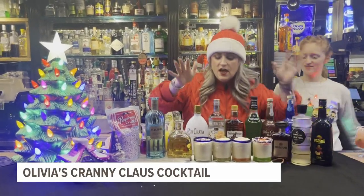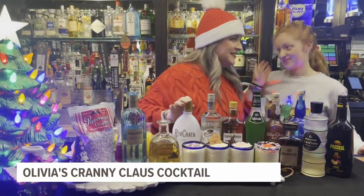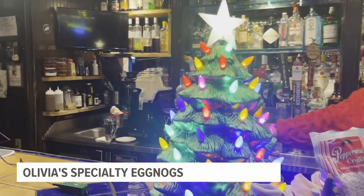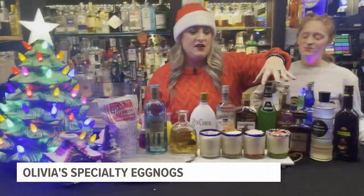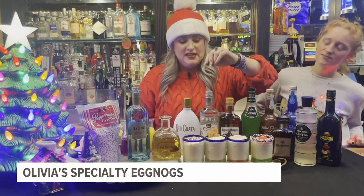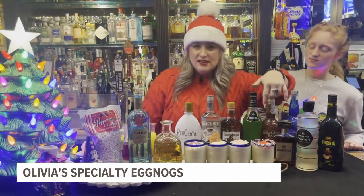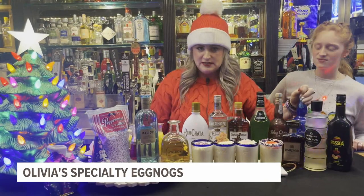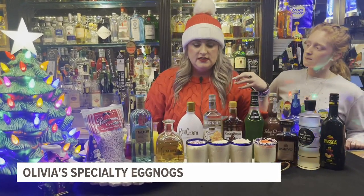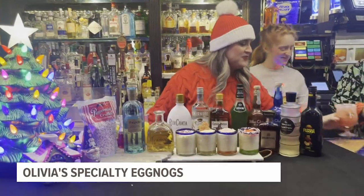Before that, we have this whole frosty eggnog collection. Harry got us a new toy up here at the bar — we love it. We have a smoothie machine, frozen drink machine, whatever you want to call it. So we're starting off using that, making our frosty eggnogs. We have four different flavors for the season this year: we have a sugar cookie, a ginger snap, the island eggnog, and the Grinch. I'm going to include all those recipes on fox43.com — you can find them there or on our Olivia's Facebook page. We're ready for Christmas, can't wait to serve you guys and bring out that good food.